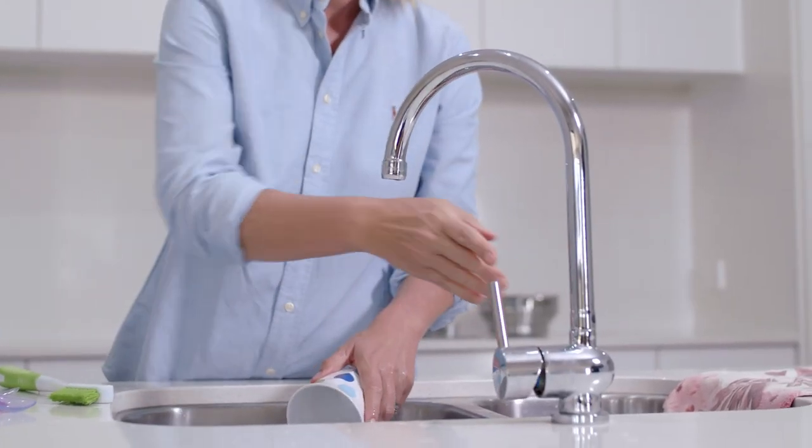Don't let the water run when washing dishes by hand. Remember, every drop counts.